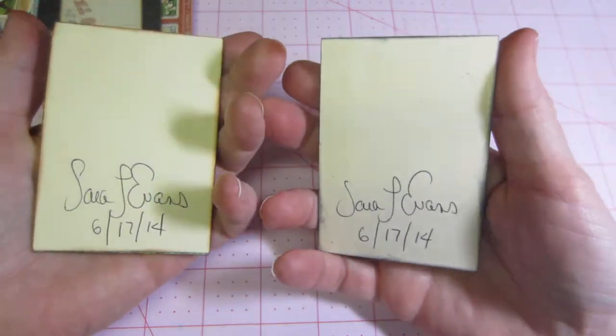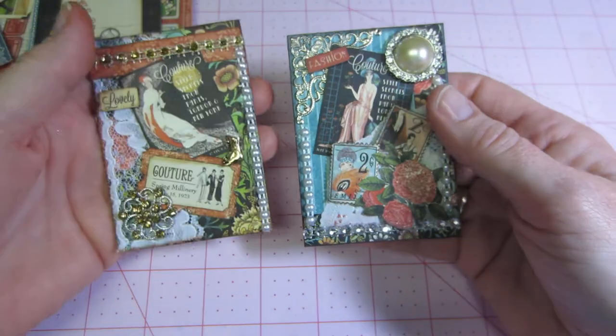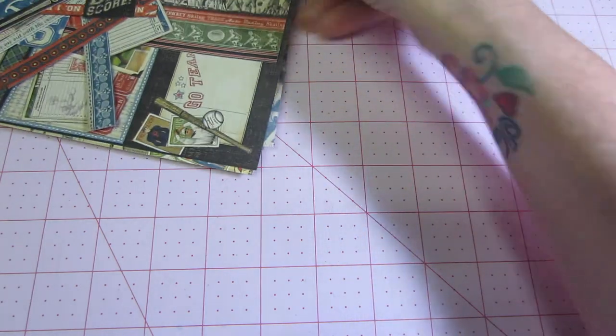I also glued my background, my backing paper on, and signed and dated them. And then I did the good old sport.